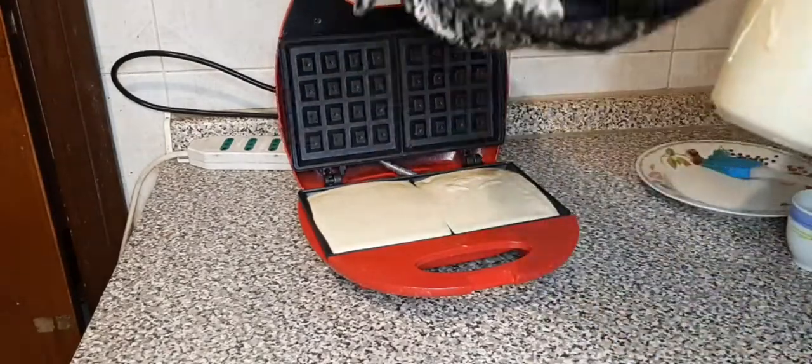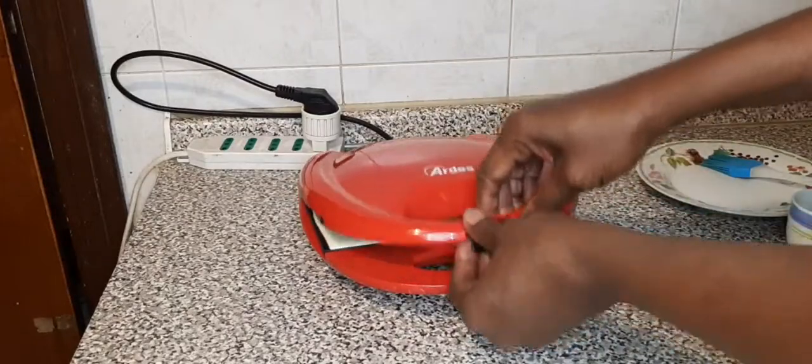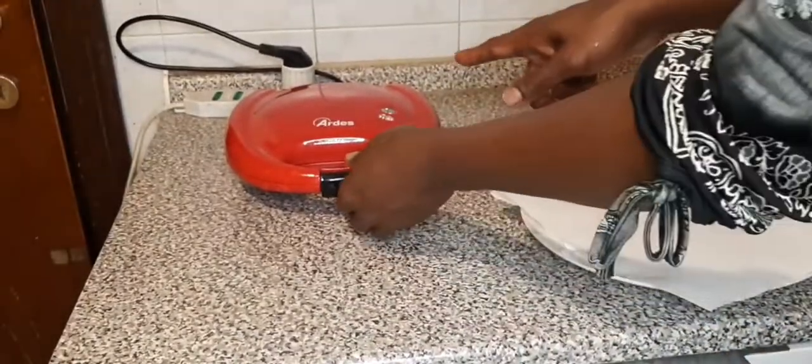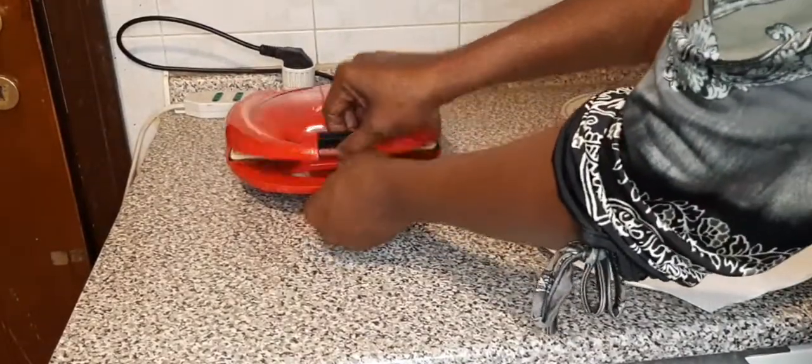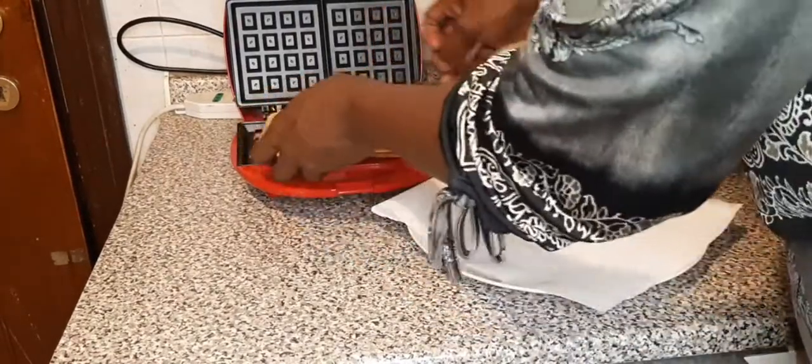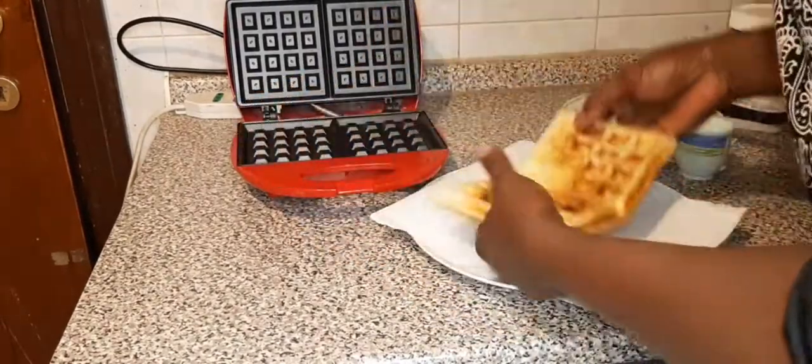I want to cook for about 4 minutes. You can see now it is ready — it's done!